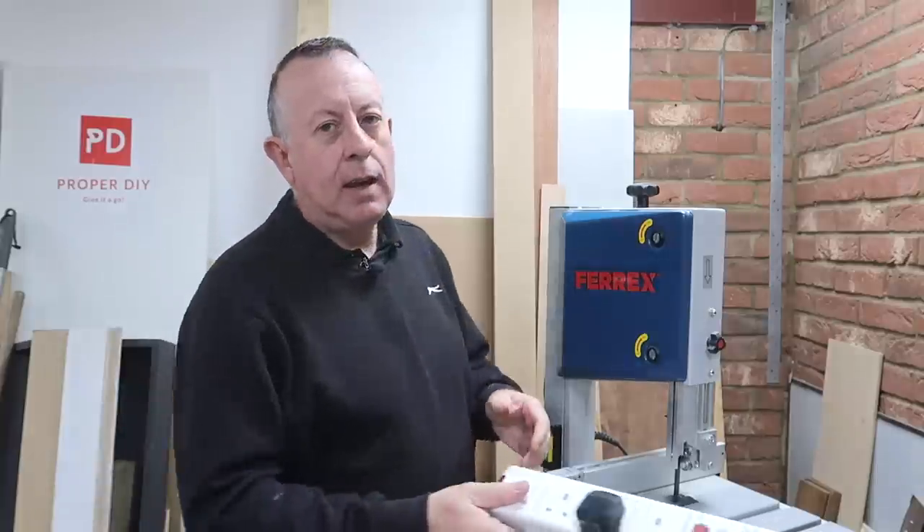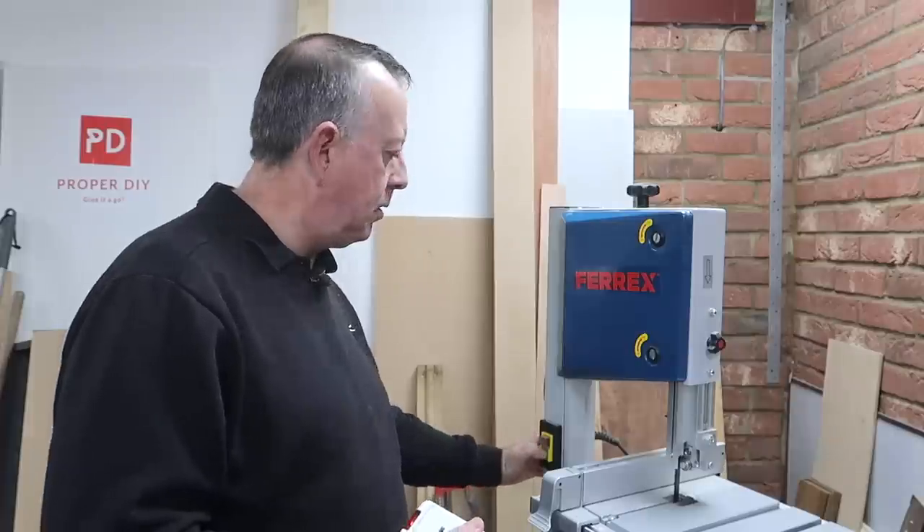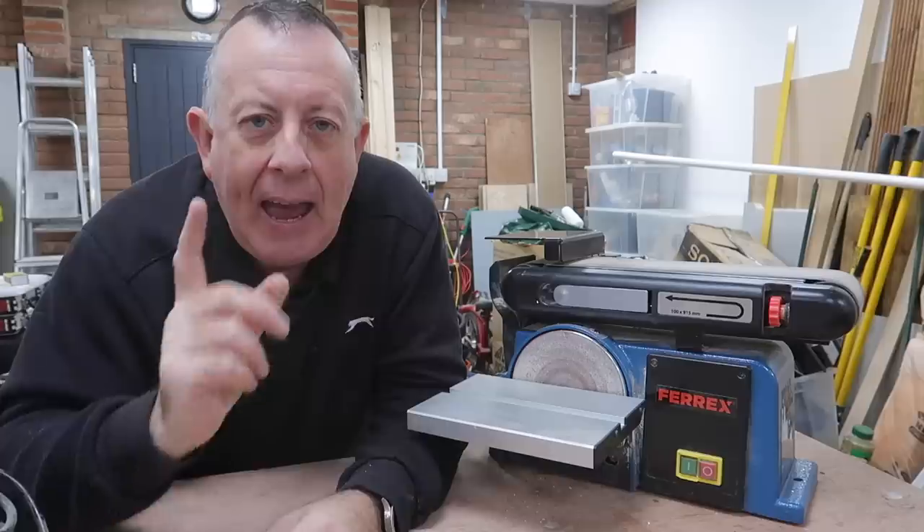My bandsaw actually has an NVR switch already fitted. Just to show you how it works — at the moment it's powered from this power strip and the power is on. If I start the bandsaw and then lose power by cutting it, obviously the bandsaw stops. But if I reintroduce the power, nothing happens until this NVR switch is reset or I press the green button again. This means if the power is interrupted for any reason and I walk away from it, when the power comes back on, it doesn't automatically restart. The bigger machines tend to have these NVR switches already fitted, so they're essentially already covered.